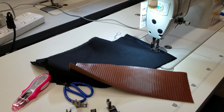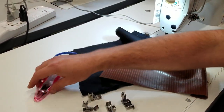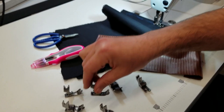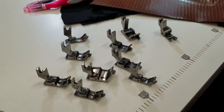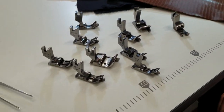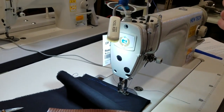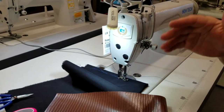Hello everybody, this is David from goldstartool.com. Today I'm going to show you how to work with a new item that we just received — an edge guide foot for industrial sewing machines. I'm using a New-Tech sewing machine, but you could use Juki, Nutec, Konso, or Brother.